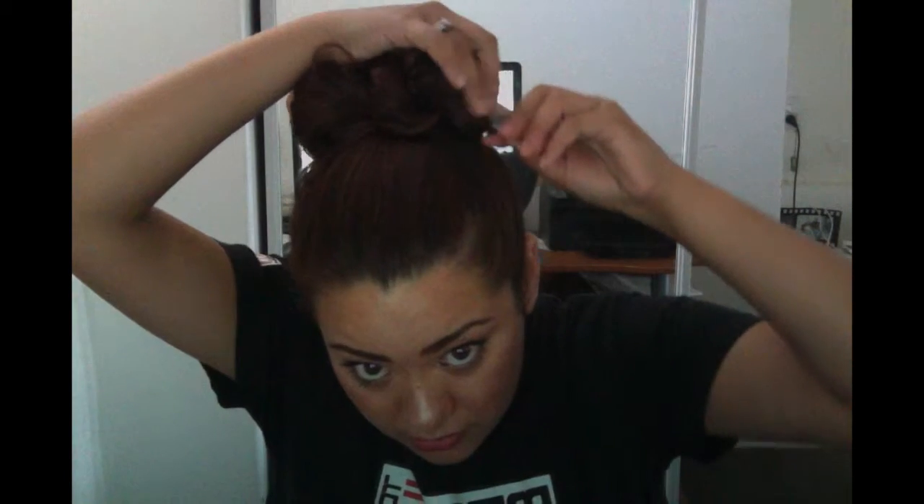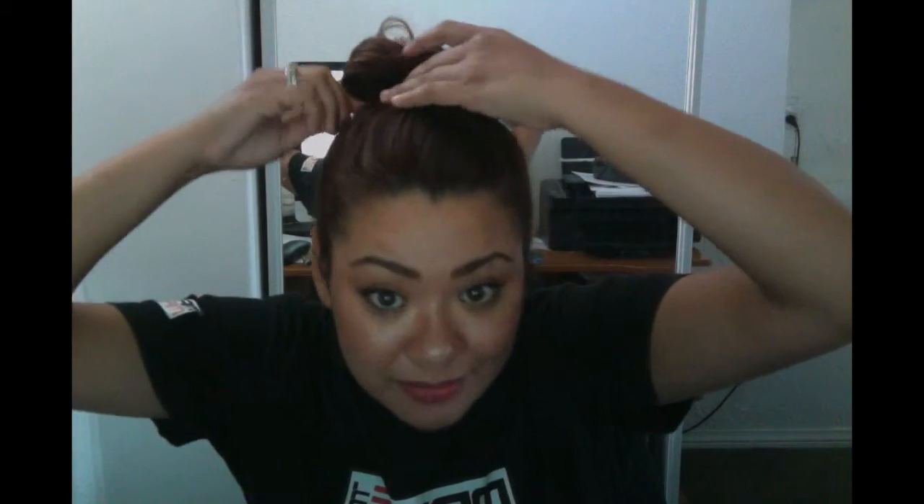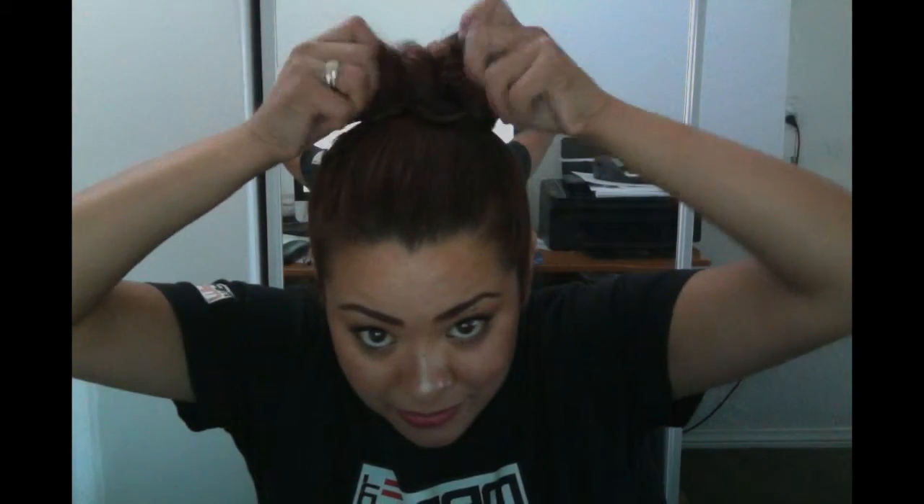Then you're just gonna want to pin the sides. To be honest with you, this is the best one I've done yet. It takes a disaster to get it right — isn't that what I say in my blogs? Making mistakes. Wait a little, then just shape it, shape it.